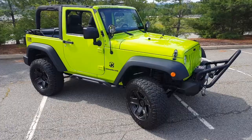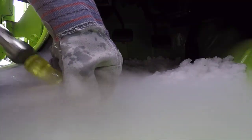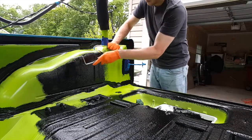How you doing? Welcome back to the channel for the final installment of my Monster Liner project on my 2012 Jeep Wrangler. As you know, if you watched the previous three videos, I had done a video about dry ice to remove some sound deadening material, a second video on prepping the vehicle, and a third video on the actual application of the Monster Liner product.